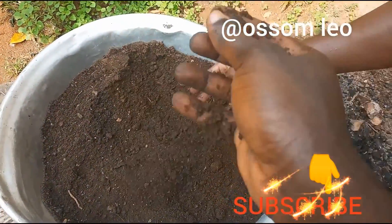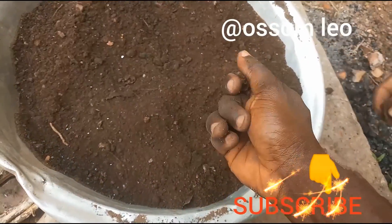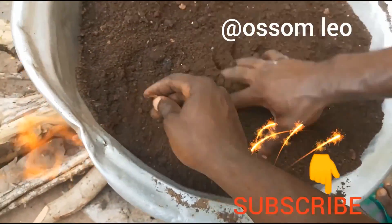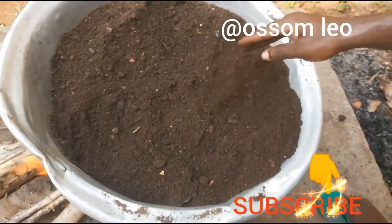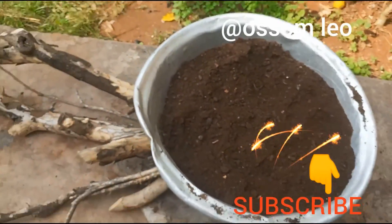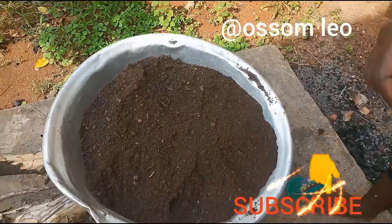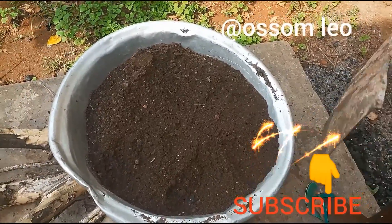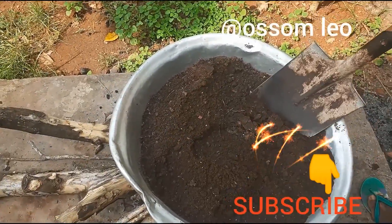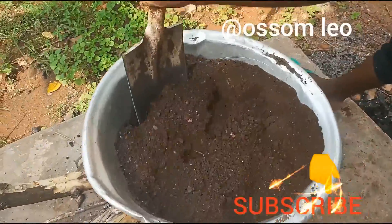At this moment we want to use the fire itself. We don't have potting soil that is already prepared, so we are improvising. We are using the sterilized soil, doing this for about 30 to 45 minutes, and we have to clean the soil so that the heat can be evenly distributed.